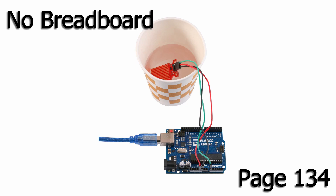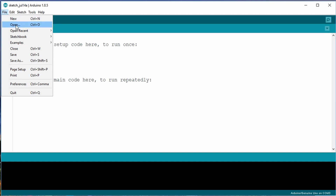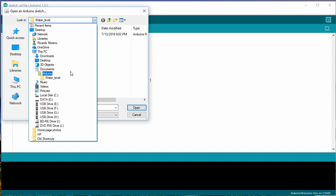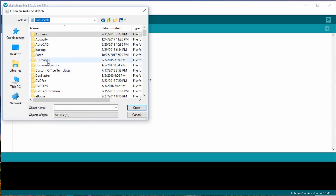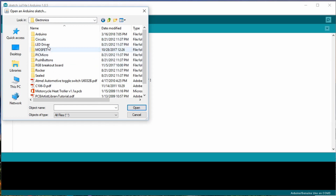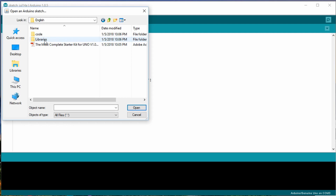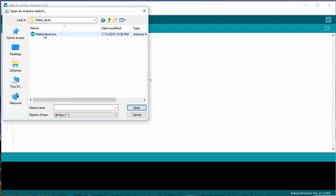Let's jump to the code. As before, we'll load the recommended sketch provided in the tutorial. Go to the file menu item, select open, and browse to where you saved the Elegoo files. Then under your language, code, under lesson 18, water level detection sensor module, water underscore level, water underscore level, and open the water_level.ino file.